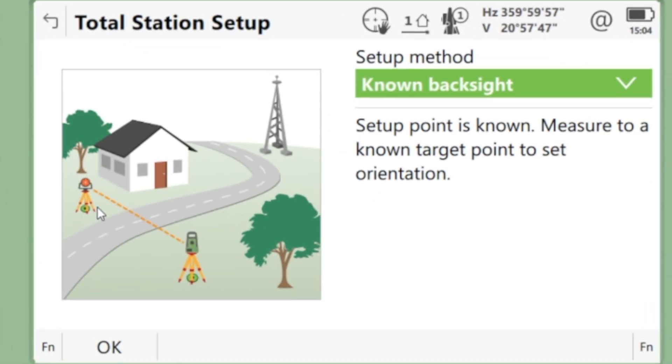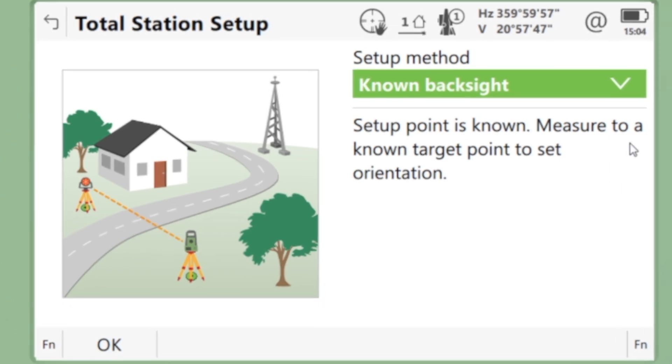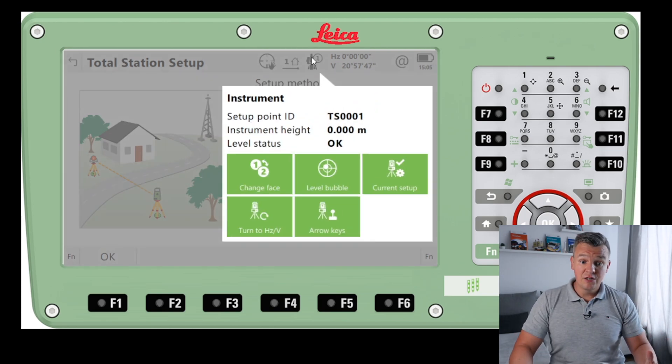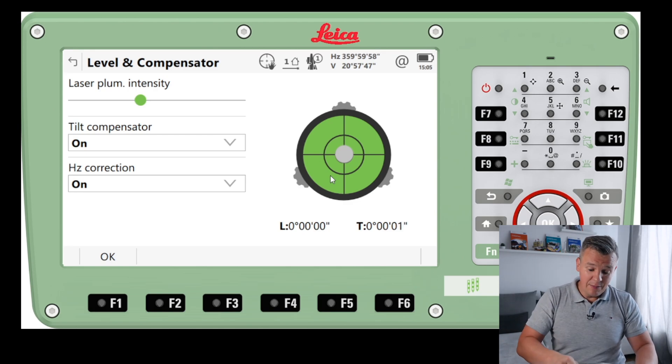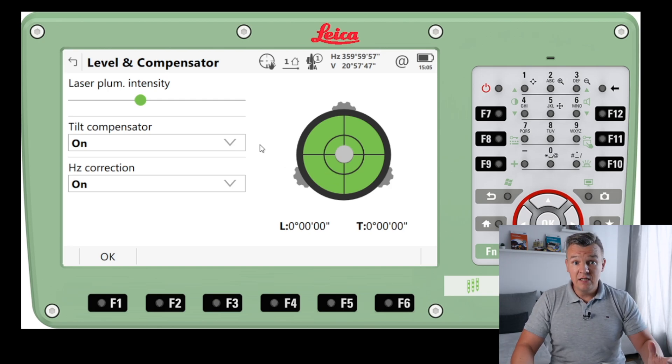As you can see in this picture, it's showing well what's happening here. We know the station — we have the coordinates for our station — and then we're going to shoot one target to set the orientation. We're also going to be setting the height using that target. The station might be a peg on the ground. We can laser down our EDM, mark it, set a nail there, and that's our station. That's one way of setting up the station.